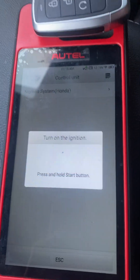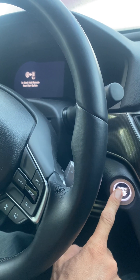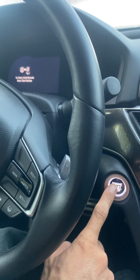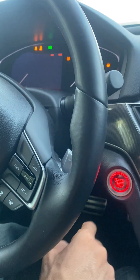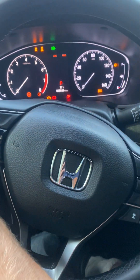Press and hold the stop button. Press and hold it down. Ignition is on — can release the button. I'm going to turn the scan tool.